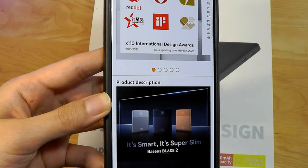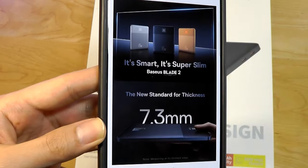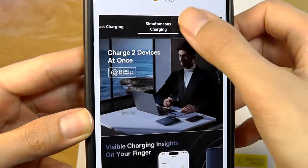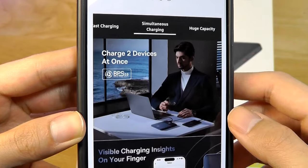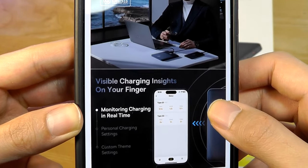Unsurprisingly, with the slim design and colors they've gone with, this has won some design awards as well, weighing just about one pound, and there is simultaneous charging of two devices at the same time.